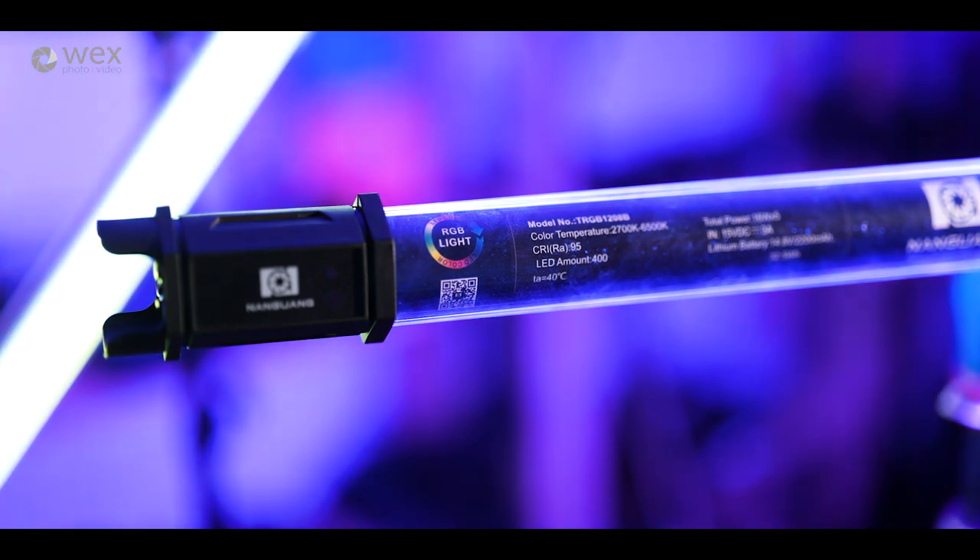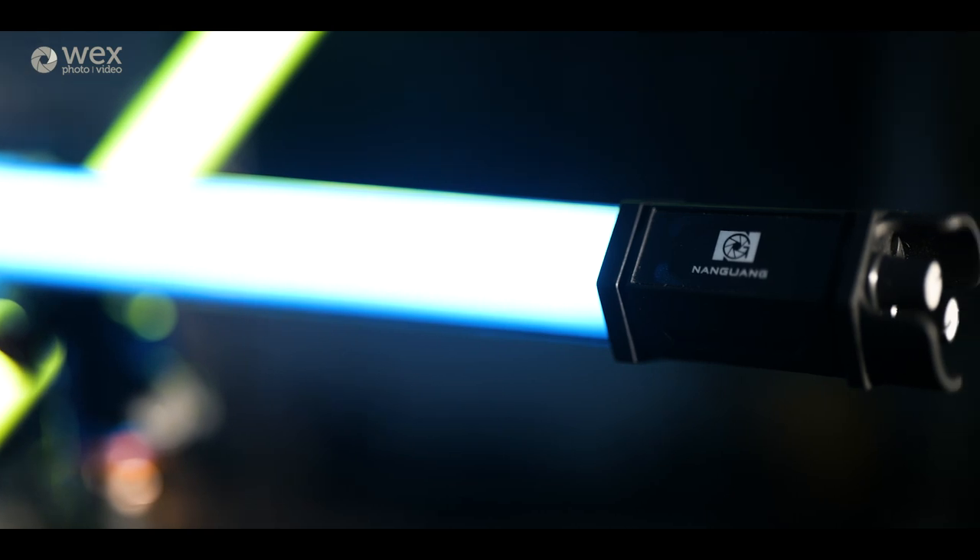In terms of run time, I looked on the Nanguang website and they just said two to three hours with no indication of how intense the lights are running. So I tested the two foot version at 100% intensity at 6500 Kelvin — the brightest output — and that got me just over two hours: two hours and four minutes before it ran out. Running at 50% you'll get quite a bit more, but generally I'd plan for two hours off a single charge to be safe. Having a built-in battery at this price point is pretty awesome.